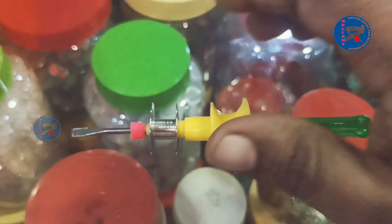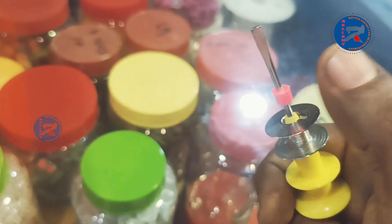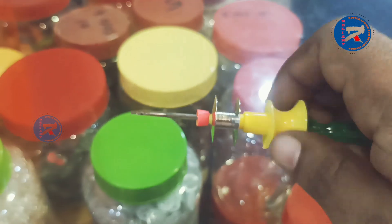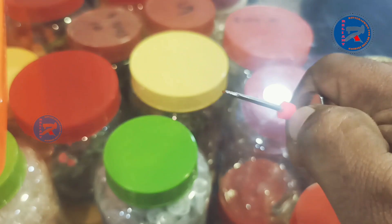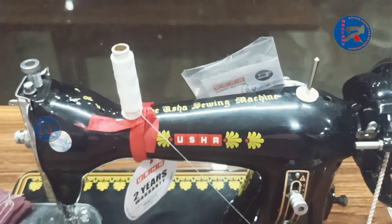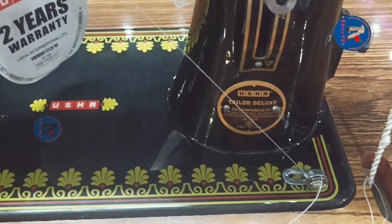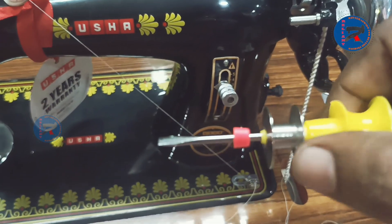I will add the bobbin binder to the bobbin binder. This is a rubber bush — or it is not a rubber bush. I will add the thread in the bobbin binder.